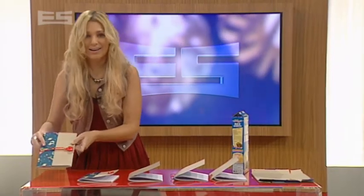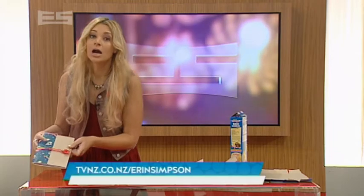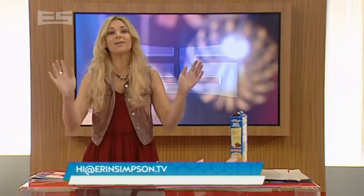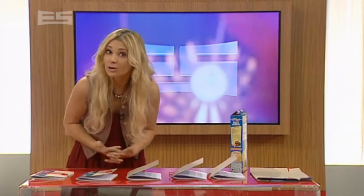Holla! Great idea! If you want to make one of these for yourself or for your friends, the instructions are up on our website. And if you do, we would love you to send us a picture, even if it's different to this one. Get creative and we could show it on the show.